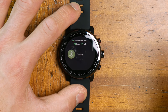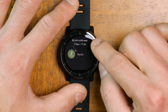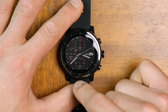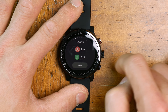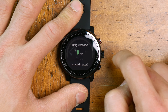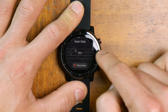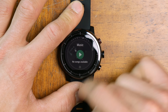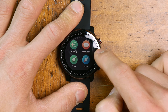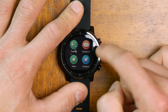As we swipe from the left from the actual clock face, we're going to see sports, activity history, and then your daily overview — that's it for the left side. To the right, we're going to have instant heart rate, the weather, music, alarms, sleep, and then a more robust menu with training, stopwatch, timer, and compass.